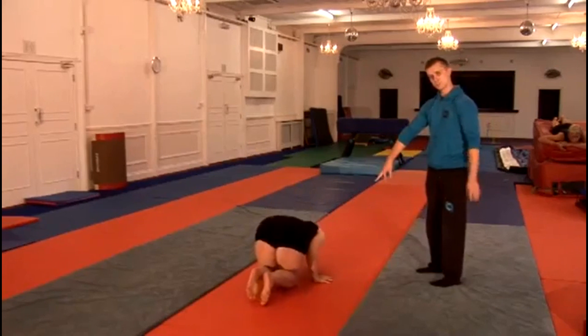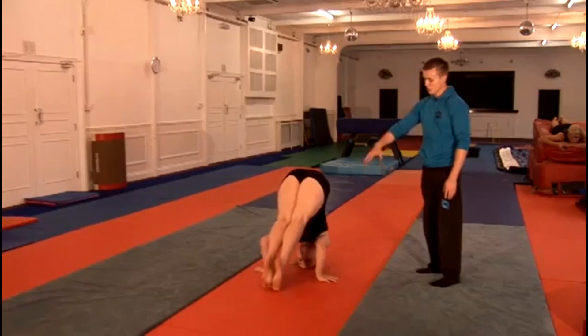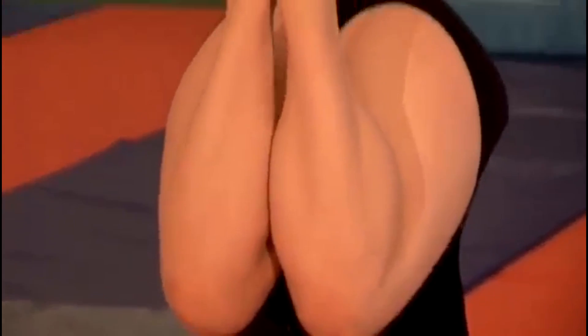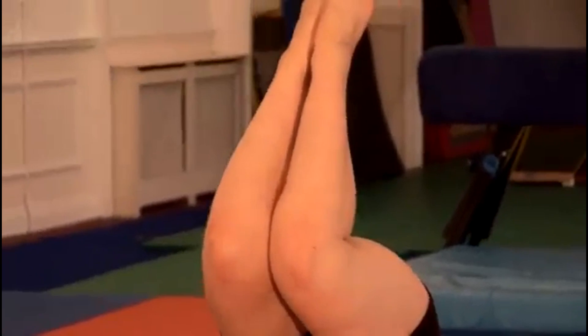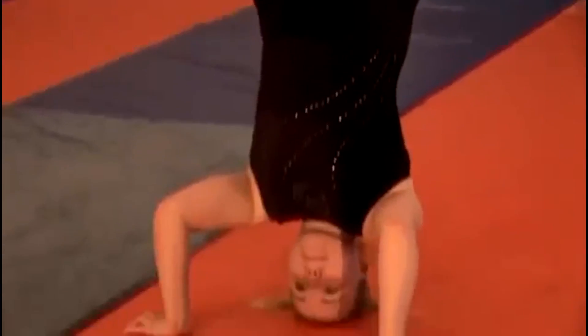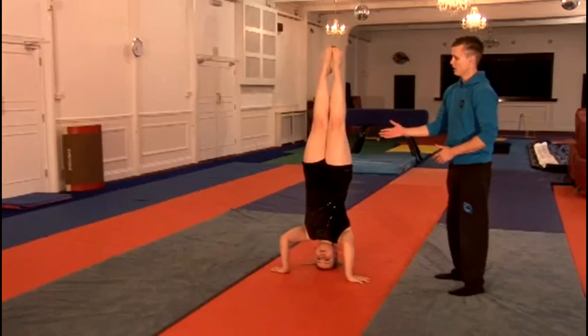She crouches down, positions her hands, positions her head, walks her feet up into the tuck shape. When she's comfortable, she straightens her legs, she squeezes her bottom tight and her mid-body, so her tummy's nice and tight as well, holds it, tucks her legs in, and there you go.